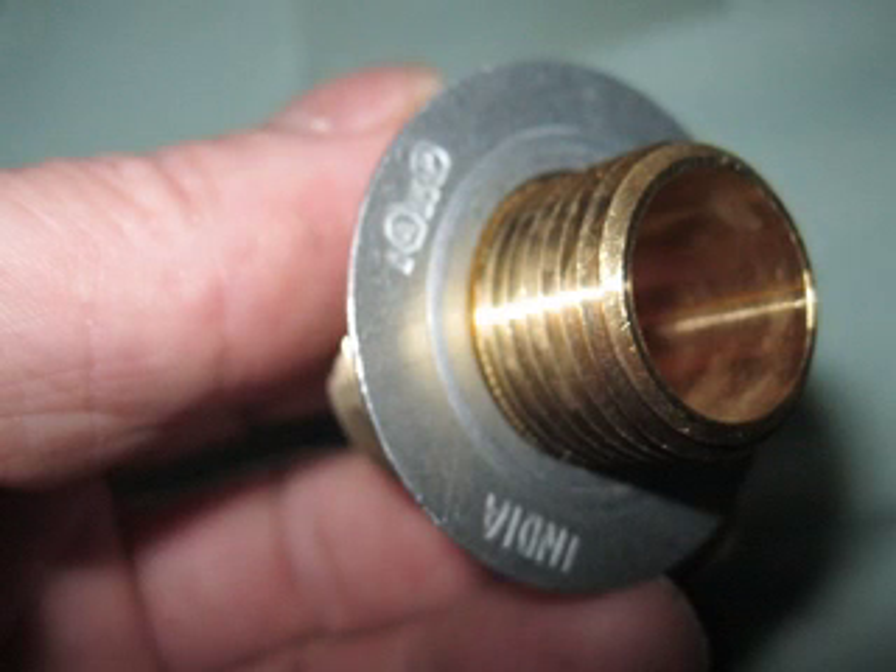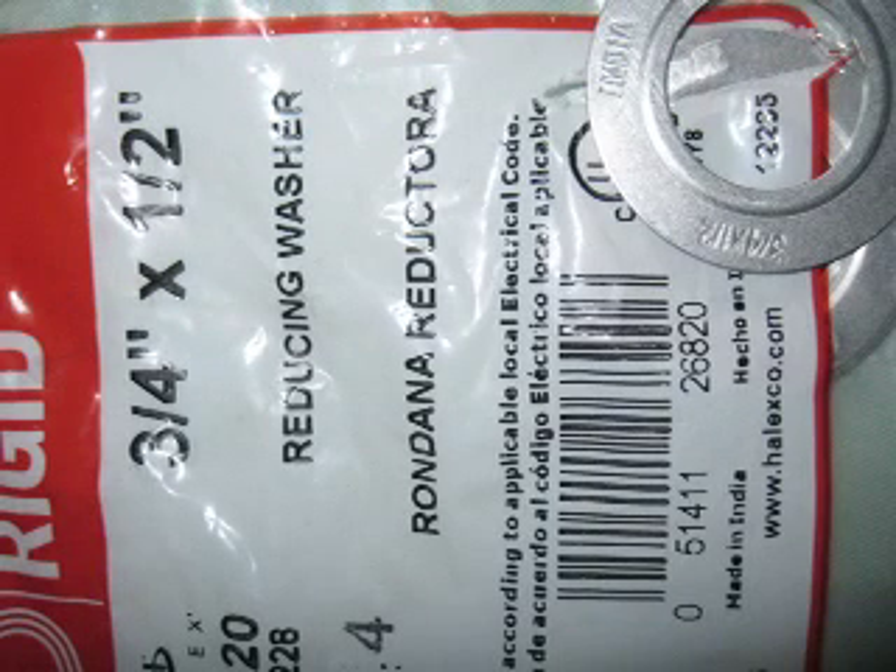Here's another washer I found, also in electrical. It's called a reducing washer — it's an electrical component, and it fits over a half-inch thread.